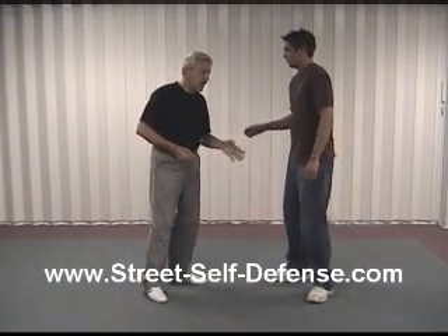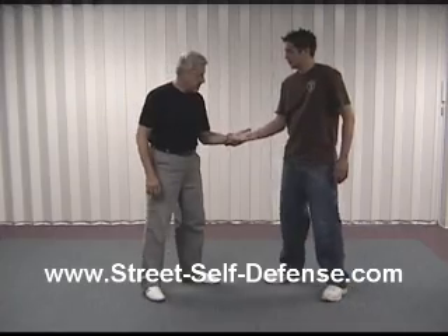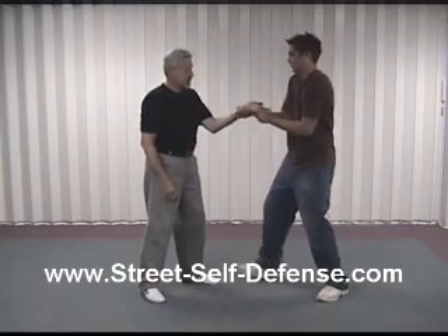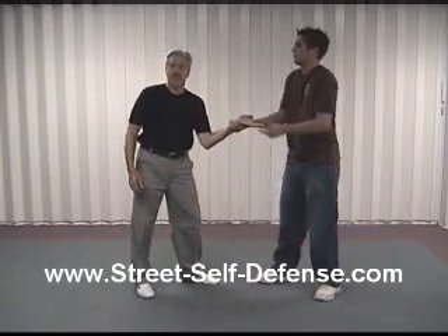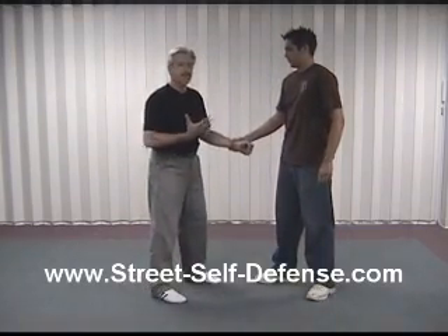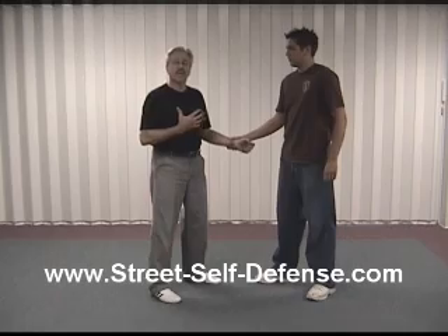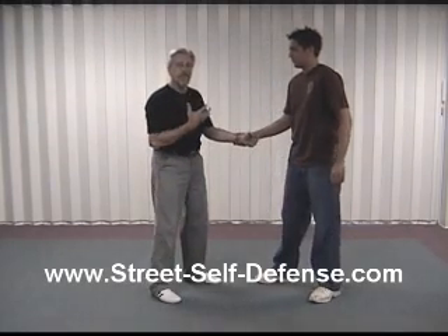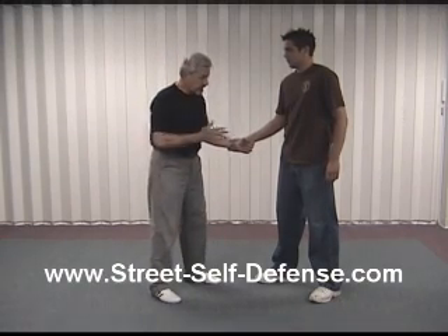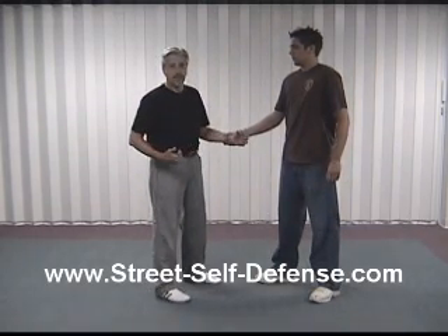The first one is what we call a same-side wrist release. Chris is grabbing with his right to the same side, which is my left. The very first thing I'm going to do as he grabs me is make a fist, because Chris can very easily grab my fingers and put me in a much worse situation. So by making a fist, I prevent that. What I want to do is use my body — not rely on the power of my arms — stepping back with the opposite leg as I do this release. Always remember, it's the opposite leg from whatever hand they have.